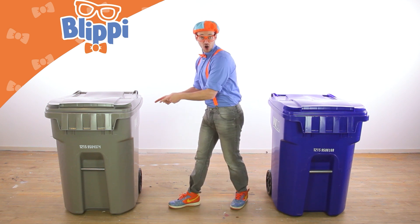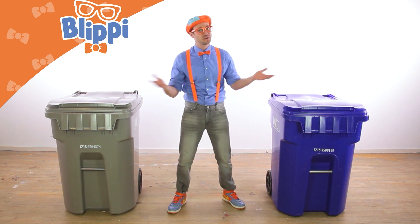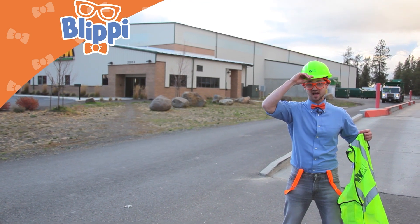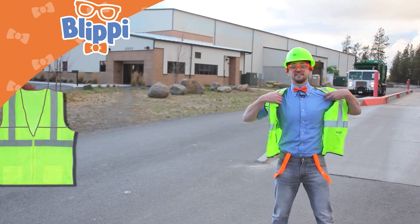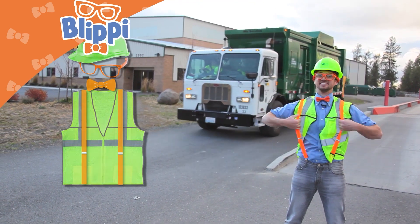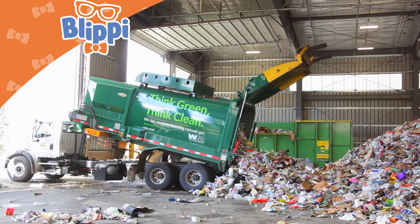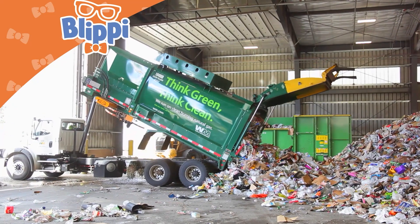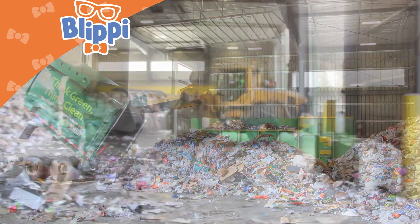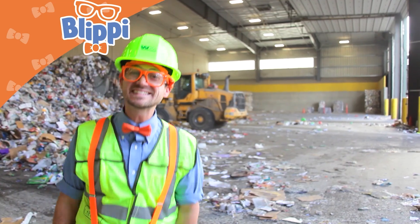Now that we know the difference between garbage and recyclable goods, let's visit a recycling facility and sort out some recyclable goods. We're at the recycling facility! First, we need our safety equipment on before we go inside: a hard hat, bright vest, bright hard hat, safety glasses, and suspenders. Now that we have all the recyclable materials out of the truck, now we get them sorted — this is going to be fun.